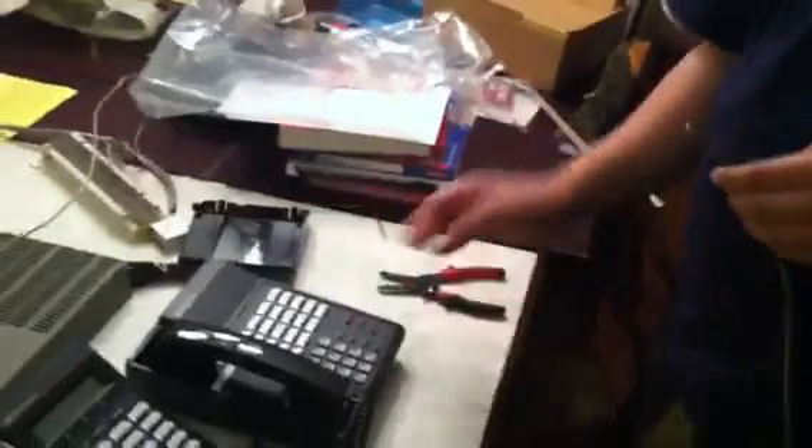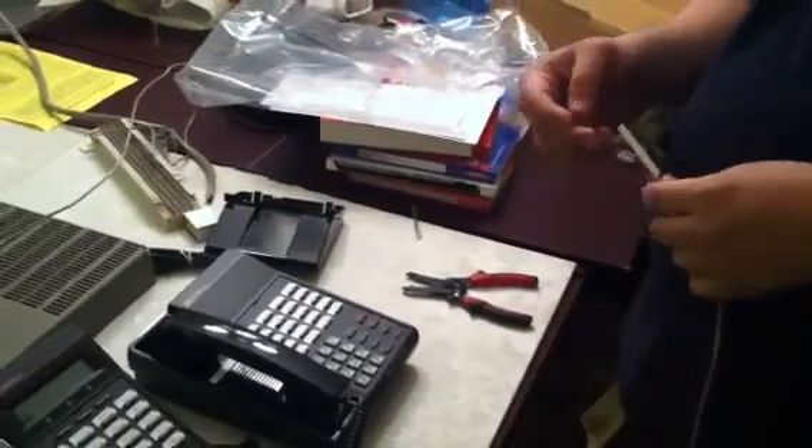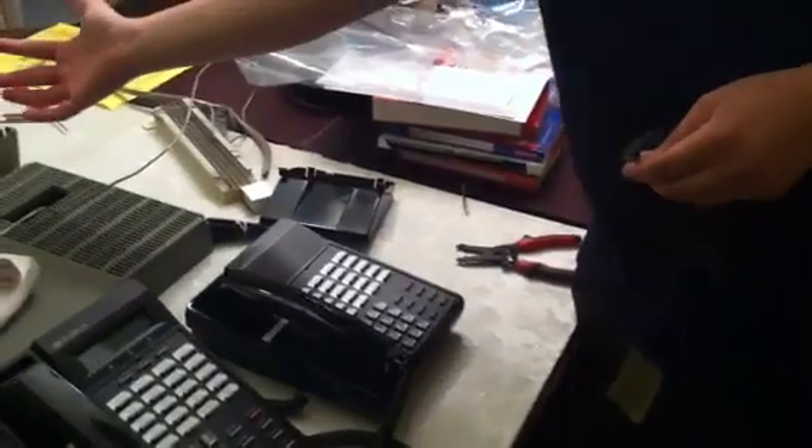Hello, this is Phone System Hero. This is a continuation of the other video, setting up a Vodavi Star Plus DHS digital phone system. Right now we are in the process of setting and installing this phone system up.